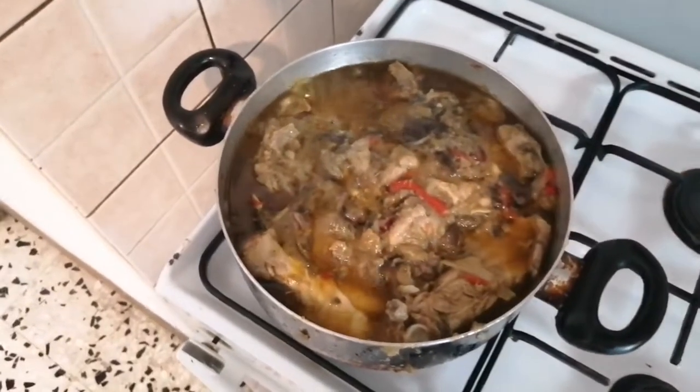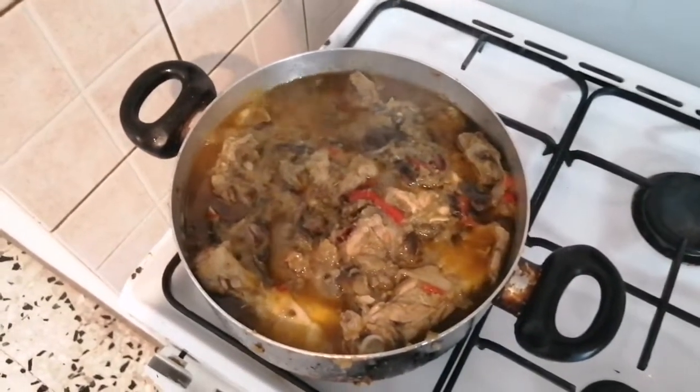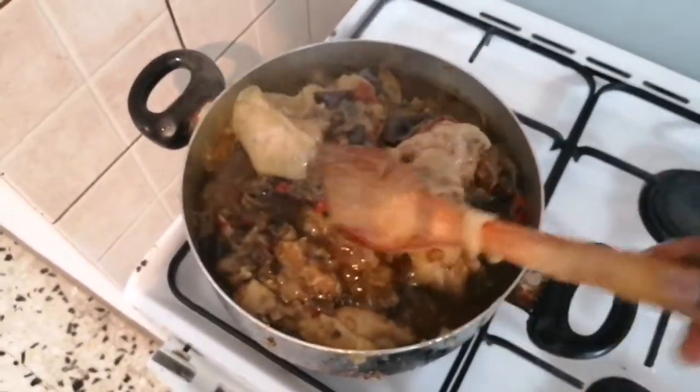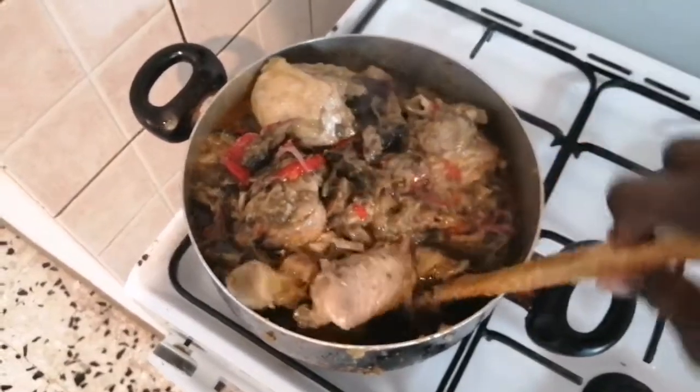Let's check on our eggplant — it's been cooking for 10 minutes and our eggplant is ready. It smells so good with all the ingredients, everything is scenting and smells good.